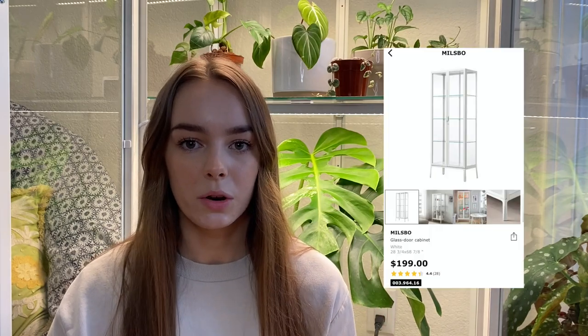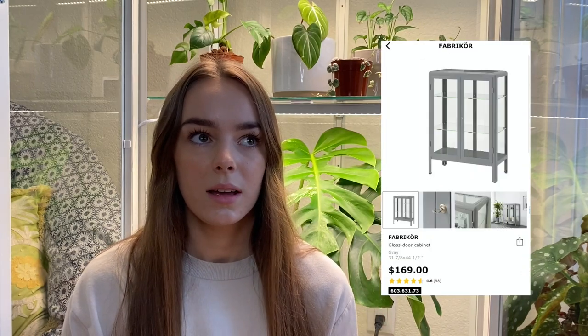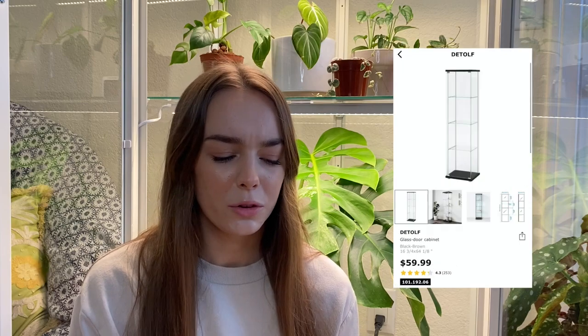A quick rundown of this cabinet: there are, I think, three different kinds — there might even be more — but there's this one that I have which is the Milsbo, there is the Fabrikör, and there's also the Detolf. I'm sure I'm probably not saying those right, but if you go onto the Ikea website you can see them all.